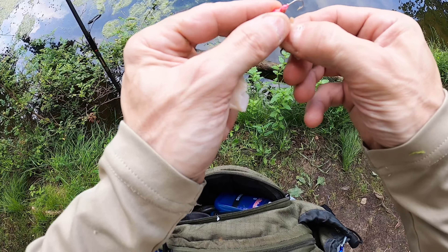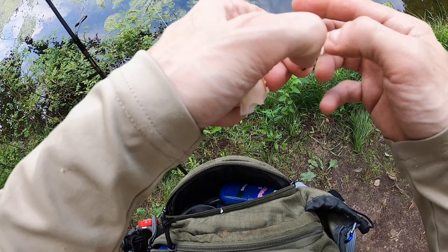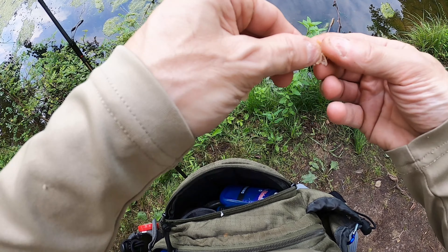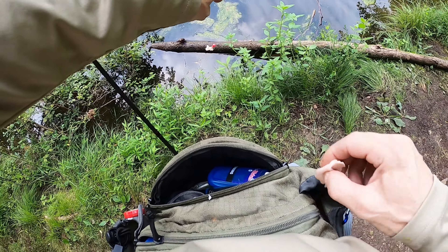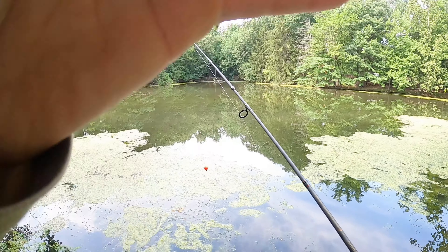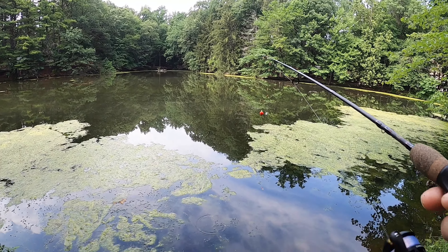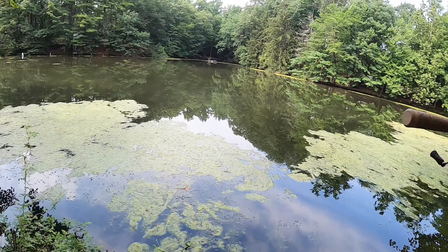I don't know if it'll work but I'm giving it a go. It may work, it may not — it doesn't hold on too good. Let's see what happens. Here goes nothing — see if these panfish like lunch meat. I'll throw it easy.